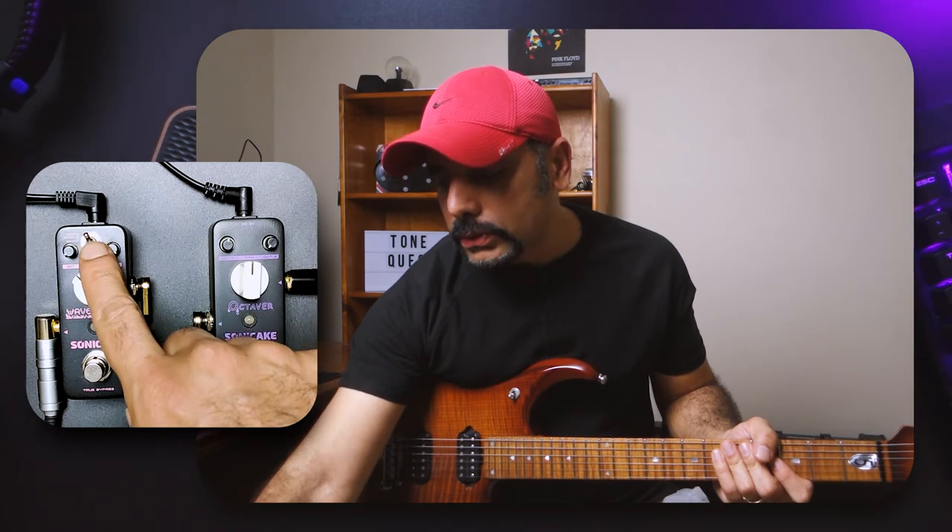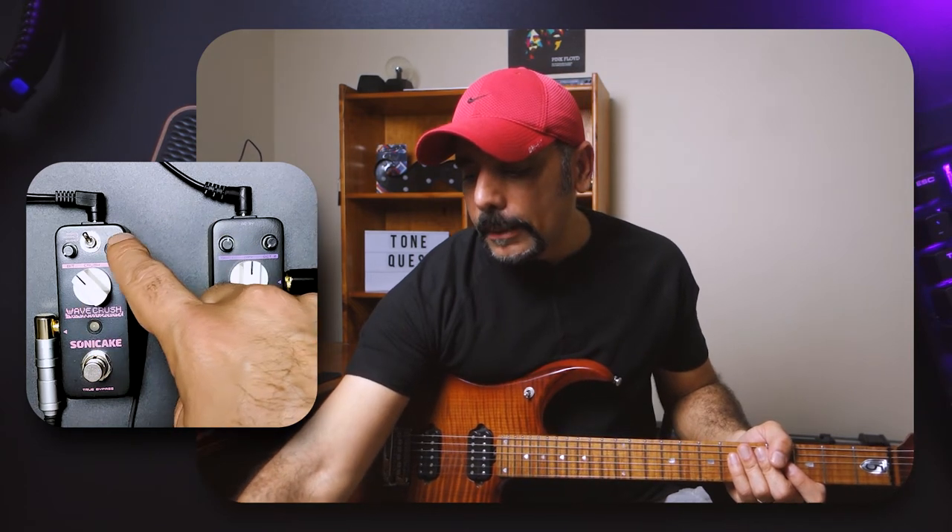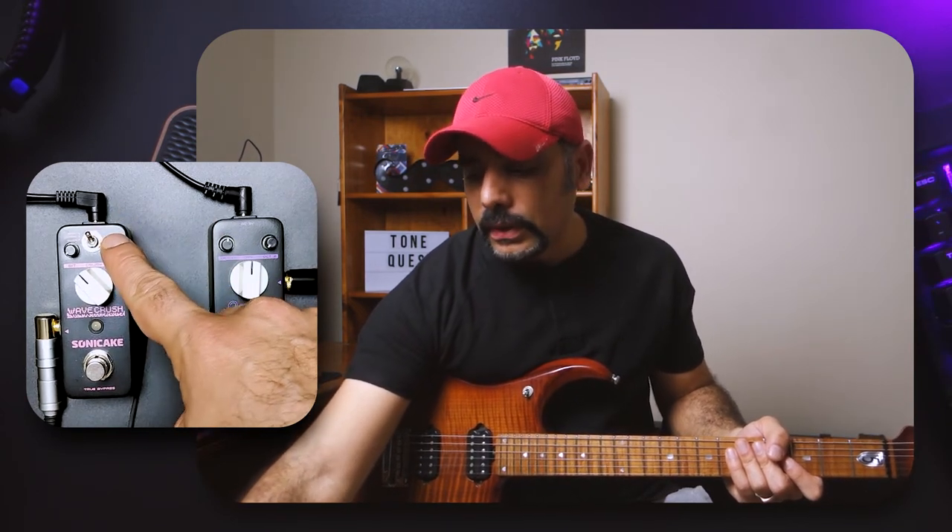It has three mode options: Radio, Normal, and Gramophone. You've got the bit depth knob to control how much bit reduction you want, and a sample rate knob that goes from 750 Hz up to 44.1 kHz which is standard frequency. Then there's the mix knob. I've got the mix at 100% right now. It also has an LED light which is really cool — kudos to Sonic Cake for that. Currently it's on the Radio setting with bit depth almost at minimum, mix at 100%, and crush around 10 o'clock.